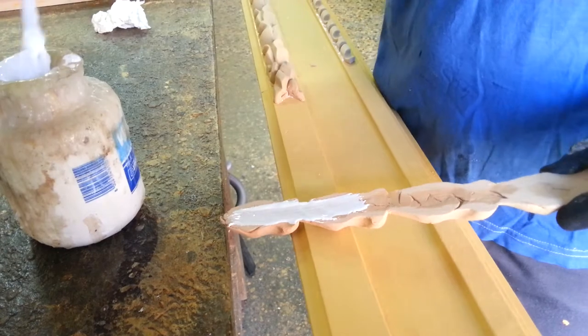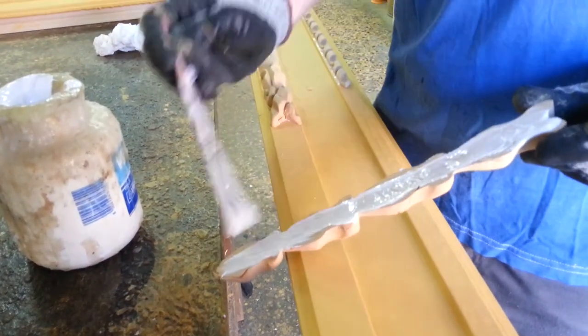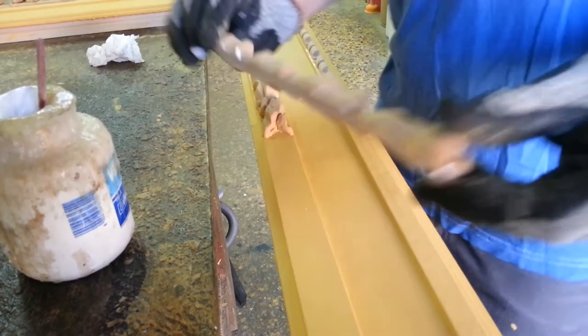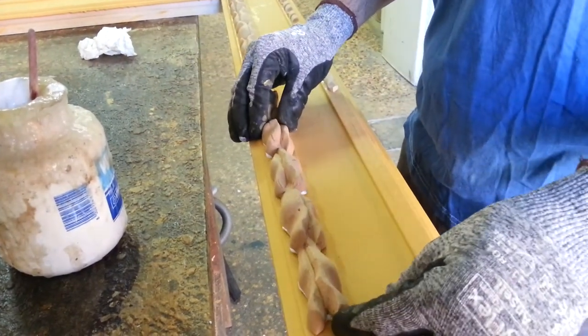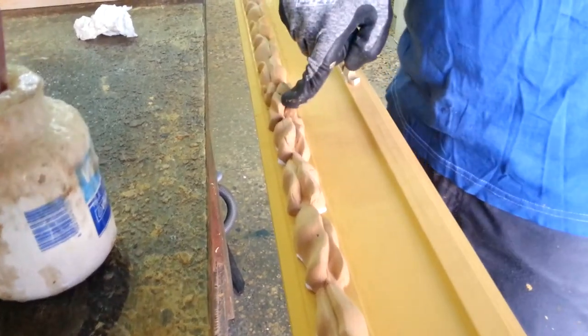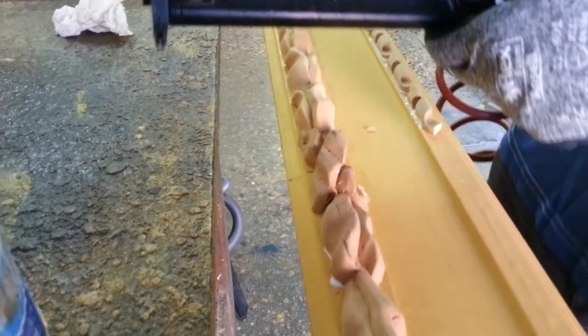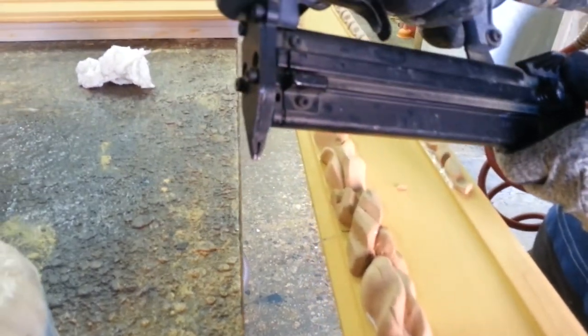This is the glue. Now I put this here — at this point you can see — and I use this air compressed gun as always.